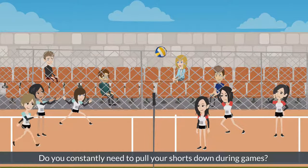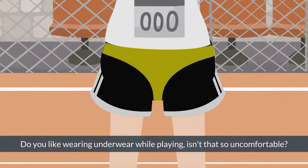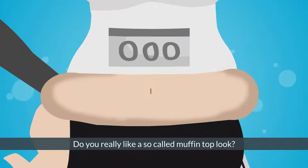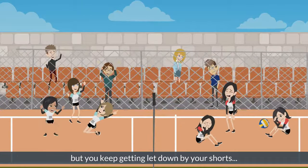Do you constantly need to pull your shorts down during games? Do you like wearing underwear while playing? Isn't that so uncomfortable? Are all your shorts see-through so it's impossible to wear them? Are you half the time more worried about your shorts than you are about the ball? Do you really like a so-called muffin top look? It's frustrating when you want to give your volleyball potential on the court but you keep getting let down by your shorts.